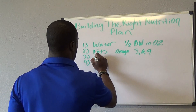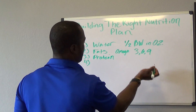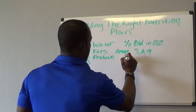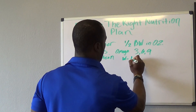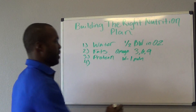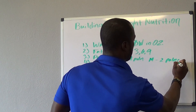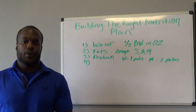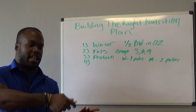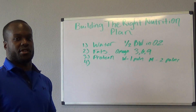The next one would be protein. Sometimes the fats and proteins kind of intertwine together. For protein portions: women, I want you to have one palm of protein at every single serving. Men, two palms at every single serving. That's really, really easy. I literally cook dinner, take the spatula and hold it up to my hand to see how much meat is there, and that's how I figure out my portions to make sure I'm eating enough protein.